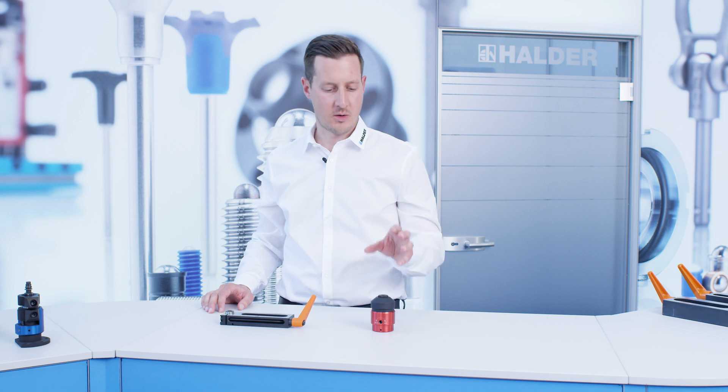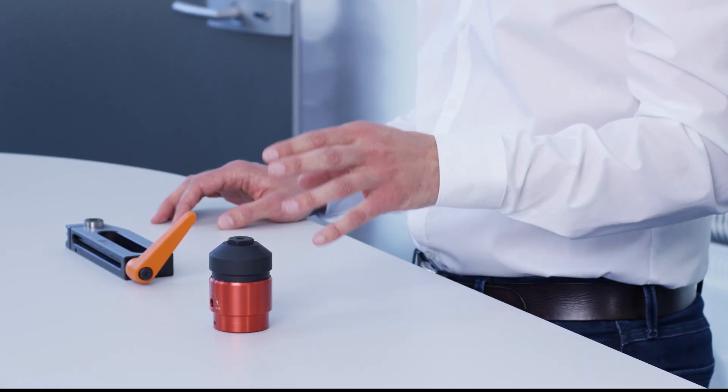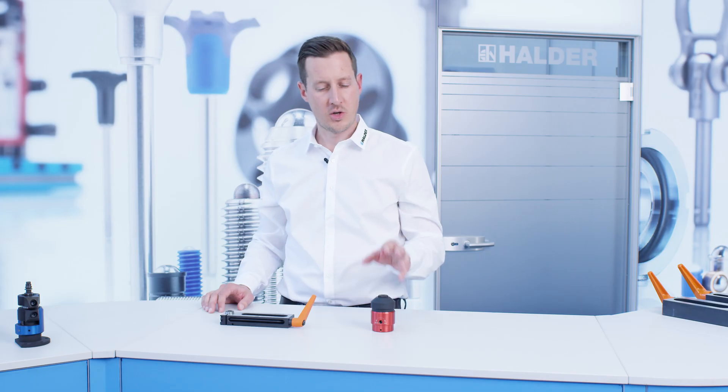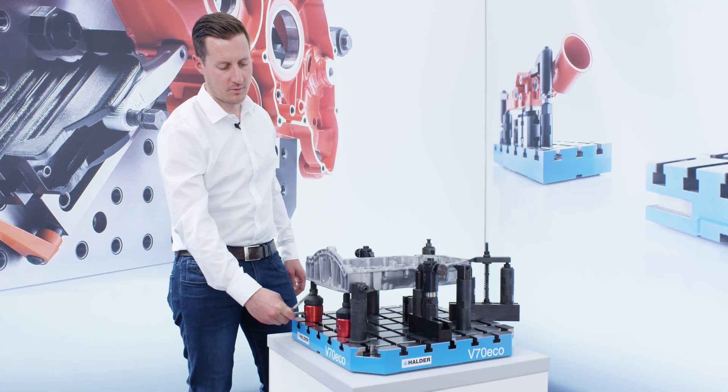The supporting element is used for the same application as the bedding support. It sports a compact design, is comfortable to handle, and provides tremendous supporting force. You can screw a variety of elements into this tool as well to match the required construction heights. Simply position it at the fixture, lock it in place, and you are done.